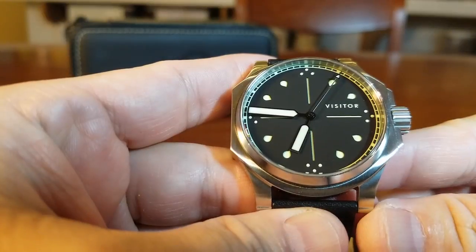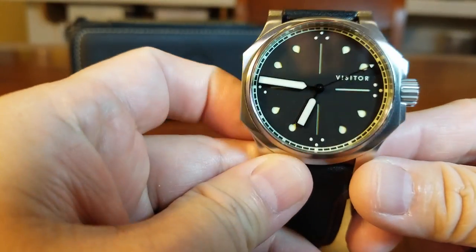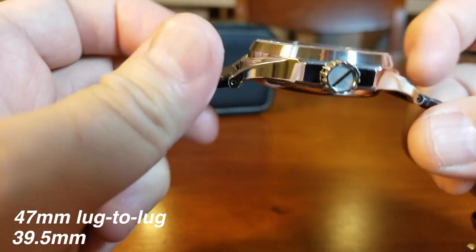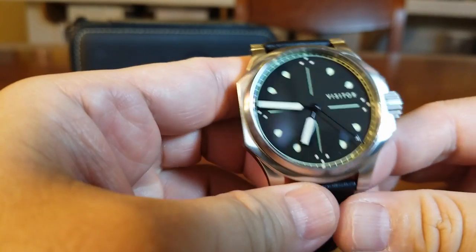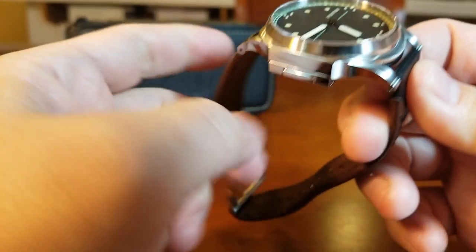Here is the Visitor Vale Park, the first in the officer's lineup. It is a wonderful 39.5mm with 47mm from lug to lug and just 11.6mm thin. Let's start with the case of this design because it is very unusual, very striking, and very angular from certain vantage points.